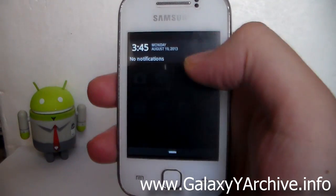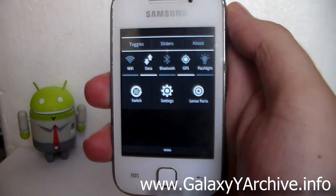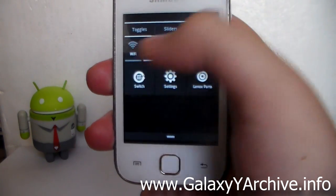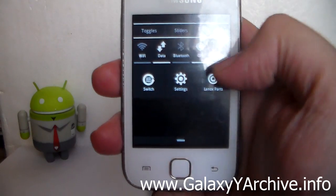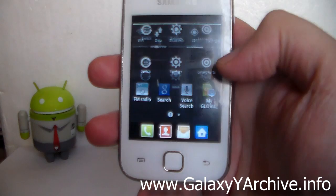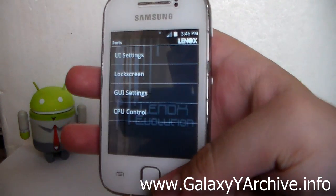But don't be fooled — when you swipe to the left, you'll see the toggles. These are the Lidroid toggles, all themed in black and white. There's also a switch here that changes the top items, a shortcut to Settings, and a shortcut to Linux Parts, which we'll look at in just a bit.